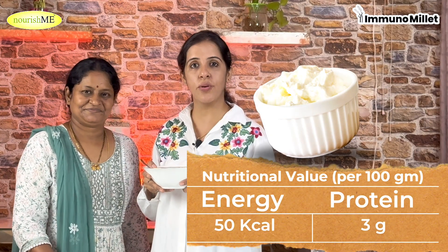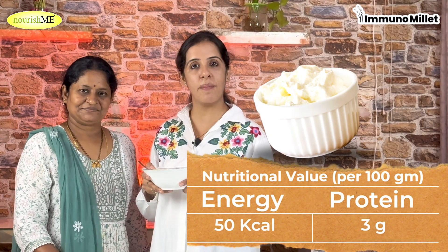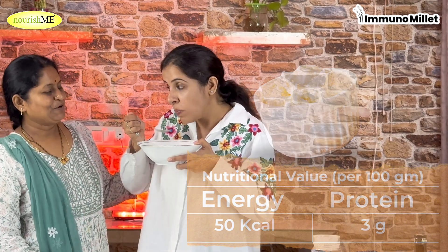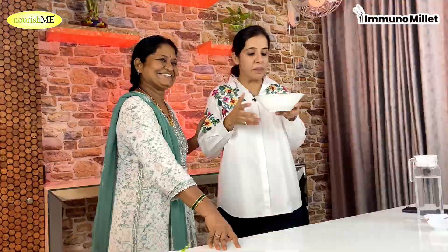Today, Kavita Ji and I have made Curd Millet. You will have heard of Curd Rice, but this is why I tried it — because it is more nutritious. You can have it for breakfast or lunch. Amazing! Let's watch this recipe.